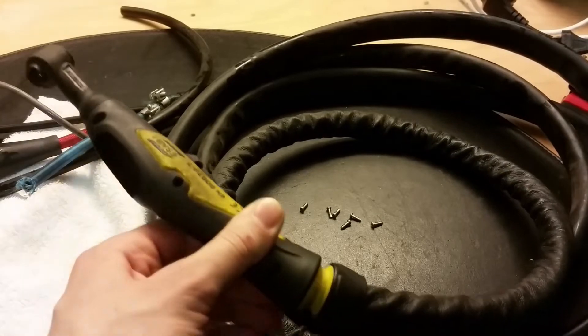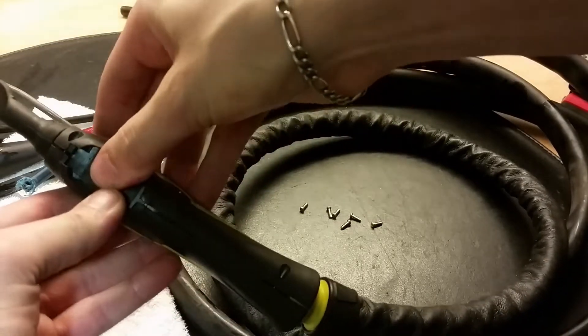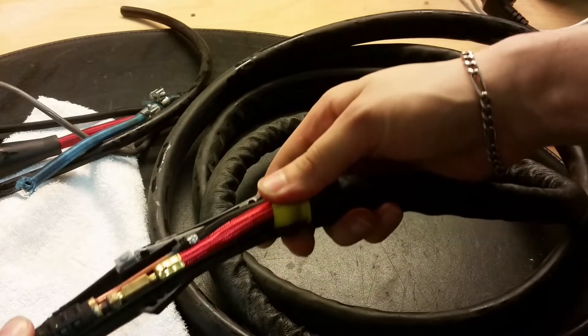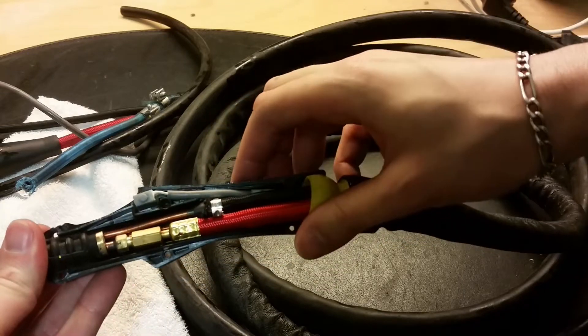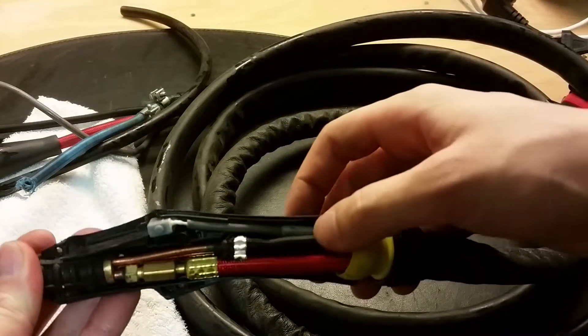Now the screws are removed. Let's open it up. Hopefully nothing bad will happen. Here we go. And that's nice. Here you can see the switch. There's the inert gas pipe — tube.